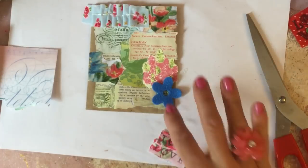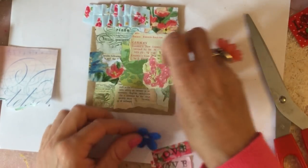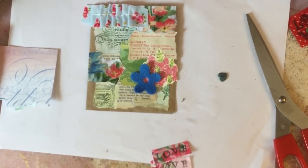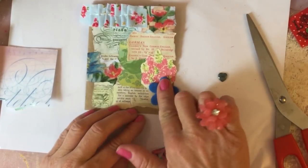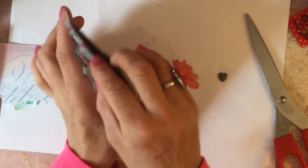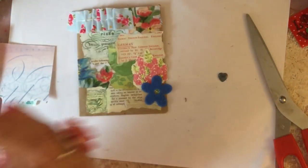It's quite nice with the blue flower down there because the blue adds a little something different on there. Perhaps we'll pop the blue flower on - just pop another glue stick in - there we go. So our little collage-y paper bag is looking cute, yeah, like that.